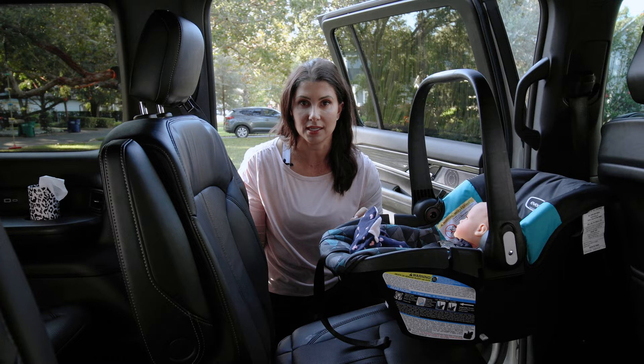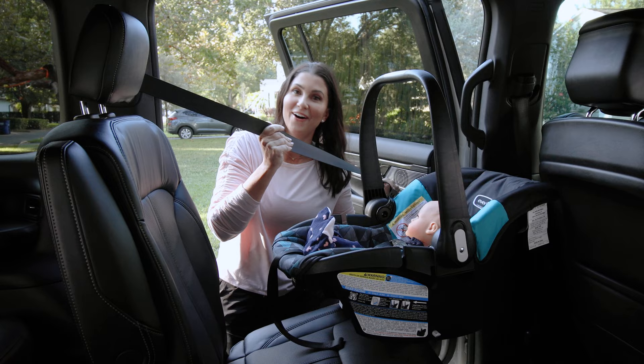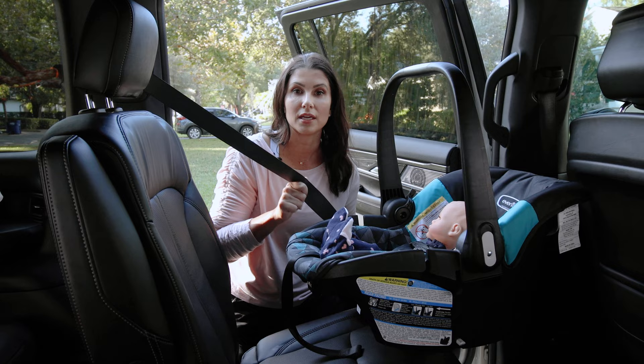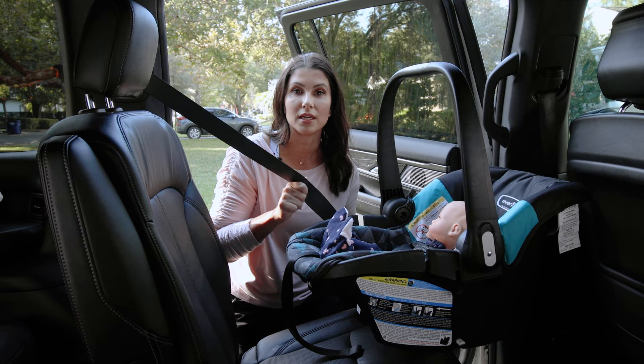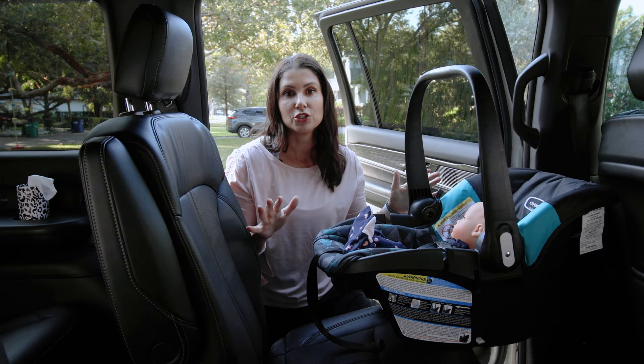Any car manufactured after model year 1996 has a built-in way to lock the vehicle seat belt. Most commonly, you pull the vehicle seat belt all the way out slowly, then let it retract back in. You'll hear a ratcheting noise — that means the seat belt is now in locking mode. This mechanism is specifically used to install car seats. Check your vehicle manual if you have any questions about locking your seat belt.